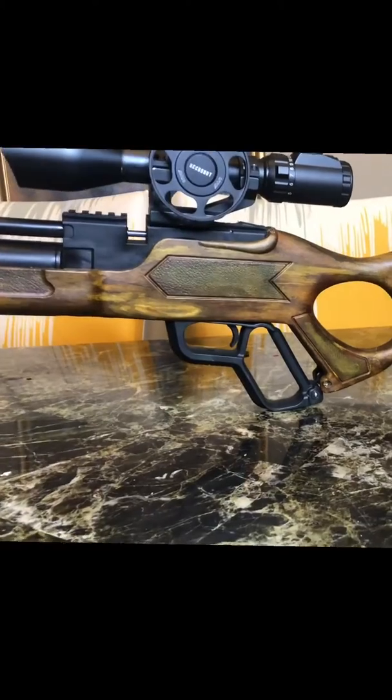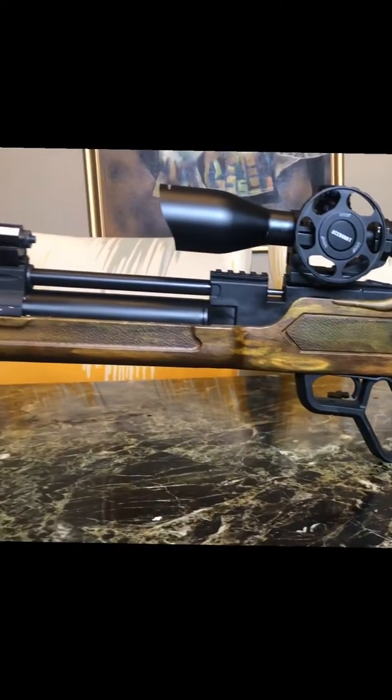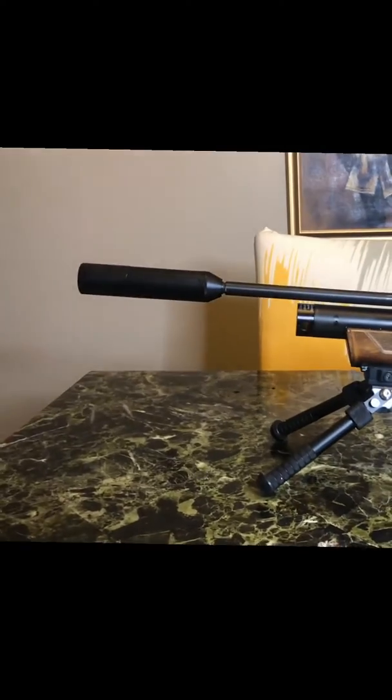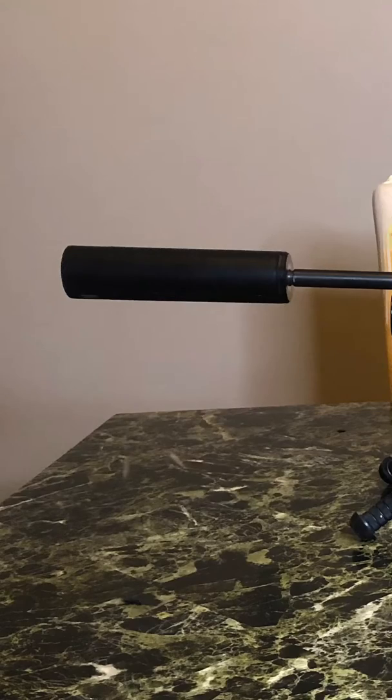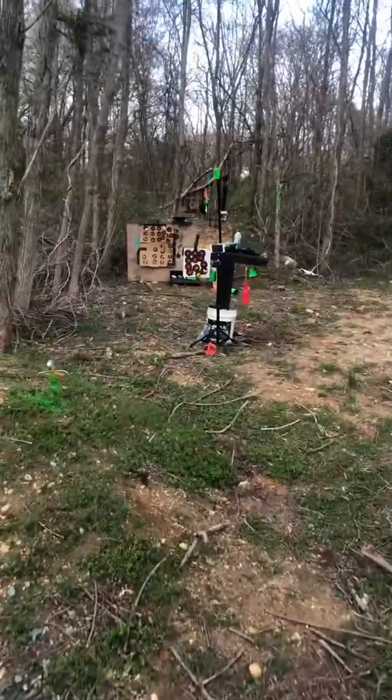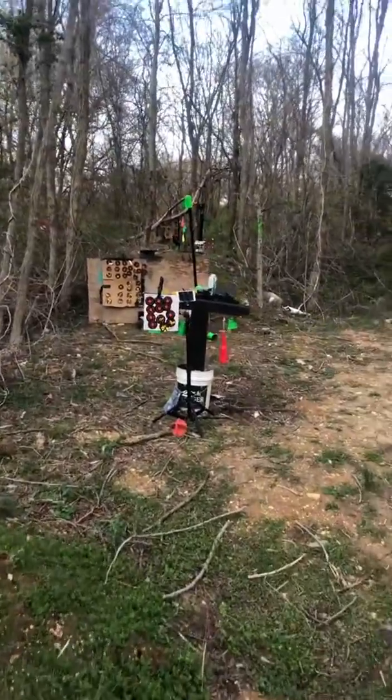I love the underlever, did a hammer spring mod, got four mags, still accurate. I'm going to shoot out to 25 yards, five shots real quick. Let's look at my range.